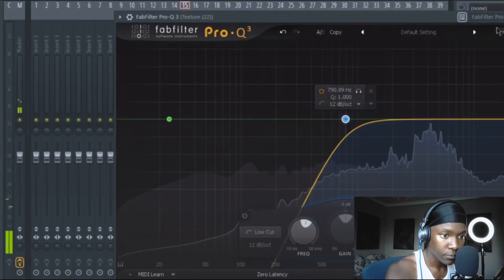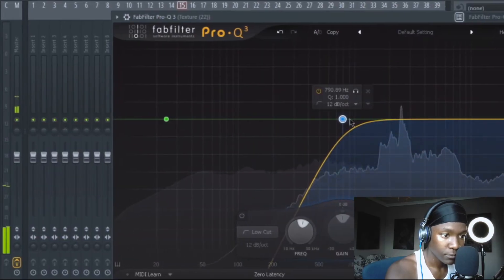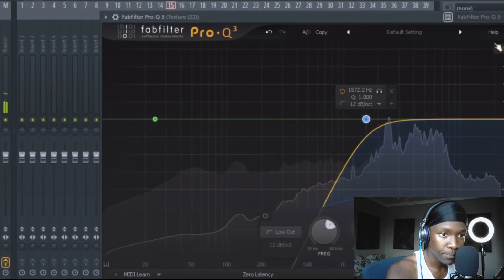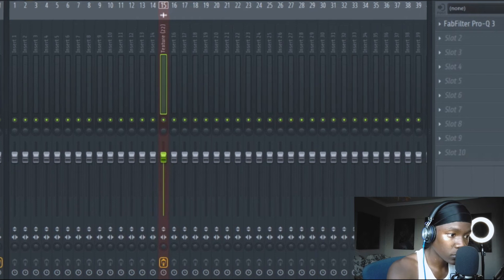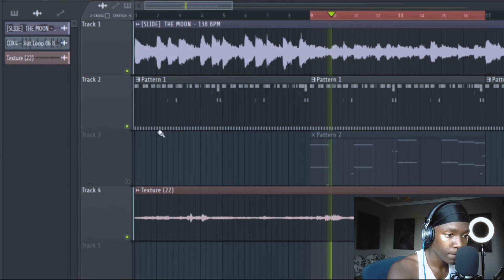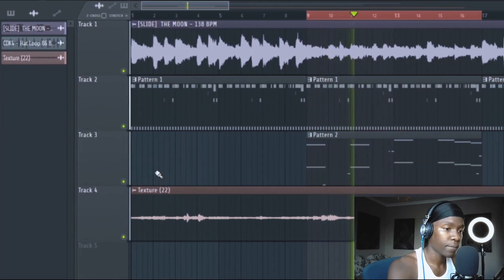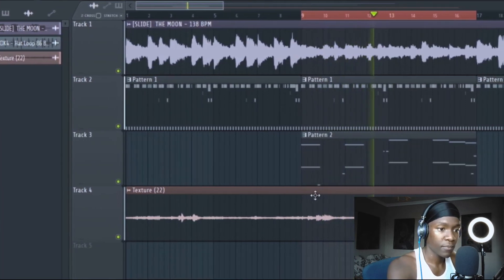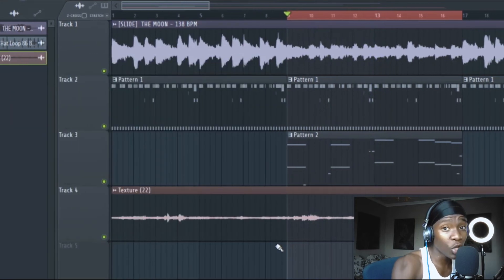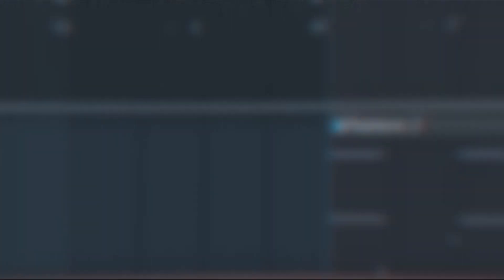Another thing to enhance your beat — implement some real-life sounds, like ambient sounds. Put them in the background, add ambience. Listen to the nature. You cannot hear it, but you can feel it.